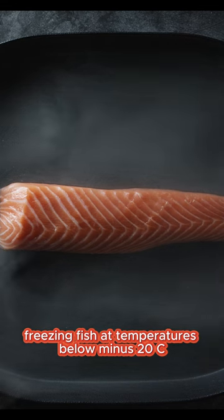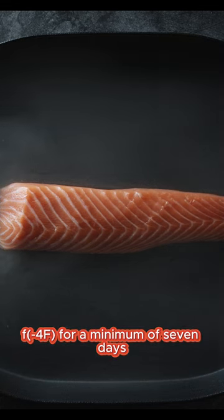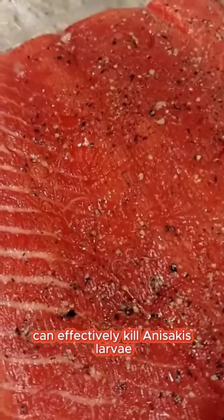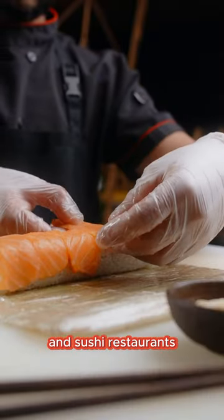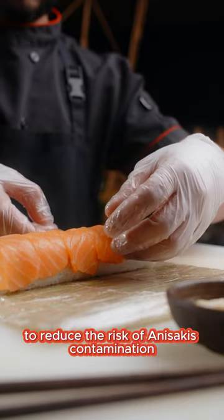Freezing fish at temperatures below -20°C (4°F) for a minimum of 7 days can effectively kill Anisakis larvae. This freezing process is commonly used by commercial fish suppliers and sushi restaurants to reduce the risk of Anisakis contamination.